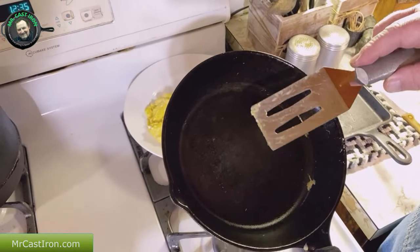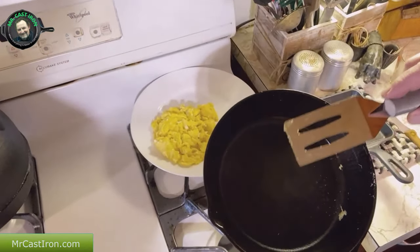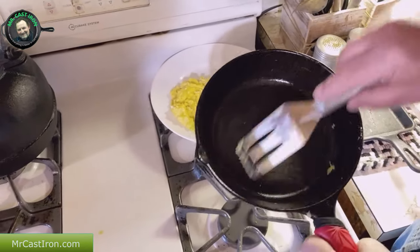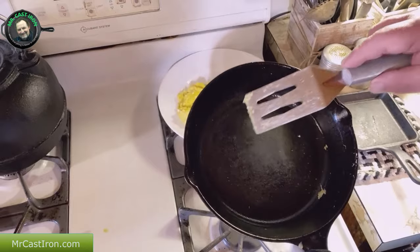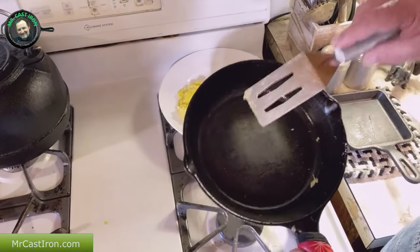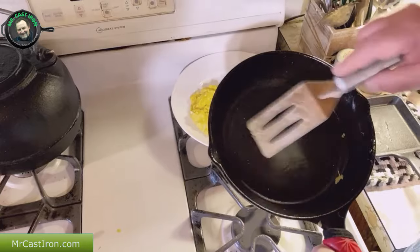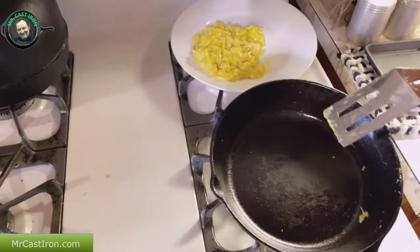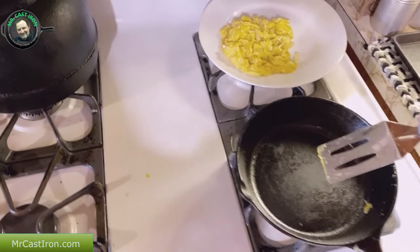There's a lot of false information, misconceptions, and myths about using a metal spatula in cast iron. People say that you can damage your seasoning. But as you can see, nothing has been damaged by using a metal spatula. I think the reason people say this is because these spatulas are kind of pointed on the edge, and if you really get into the corner and chip down hard on it, you could possibly chip your seasoning. But as you've seen us use this to make scrambled eggs, you can easily use a metal spatula in a cast iron skillet.